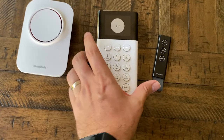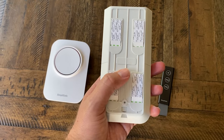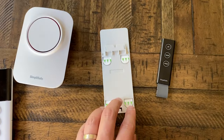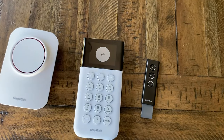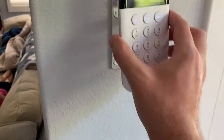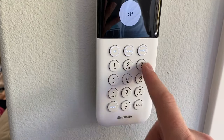Now that we have some of this stuff set up, we're going to mount it. Looking at the back of the panel, it's got sticky tape on the back so we can stick it wherever we want. The cool thing is they have detachable mounts — you slide that down and it comes off, and you can pull the tabs to remove it. Let's go ahead and get this one mounted up next to the door.